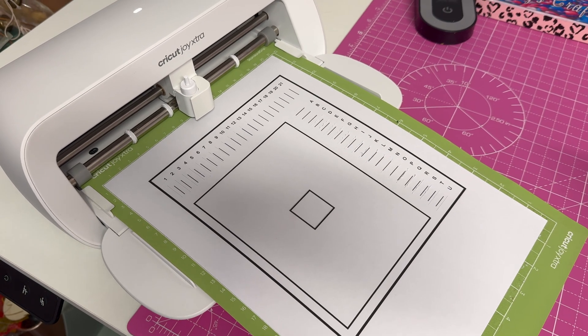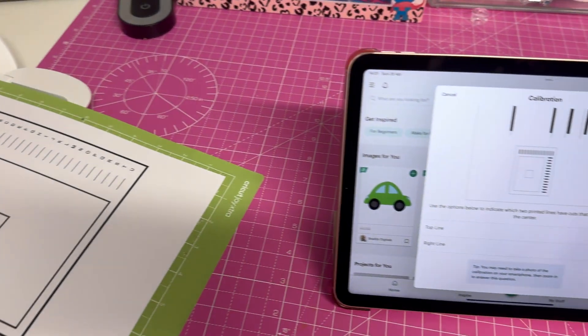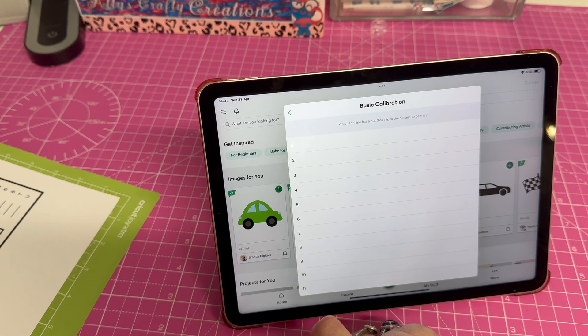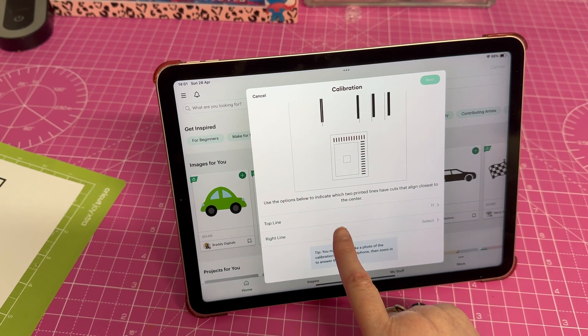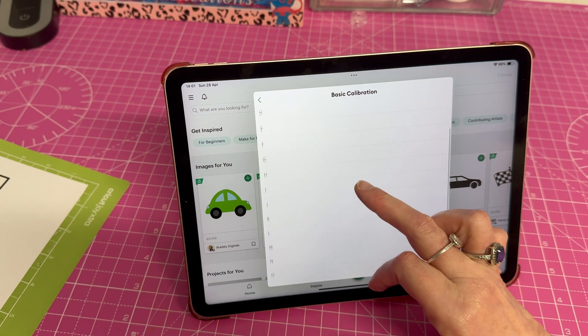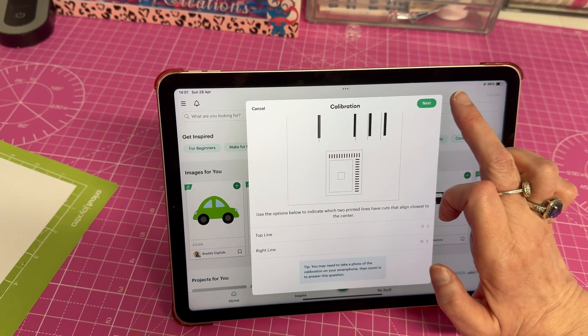Now it's cut the lines. We have to zoom in and look to see where the line goes straight through the center. Then on the screen here we do the top line — on mine the line was 11, so we put 11 in there. And on the side it was N, so we go down there and put N, then click Next.